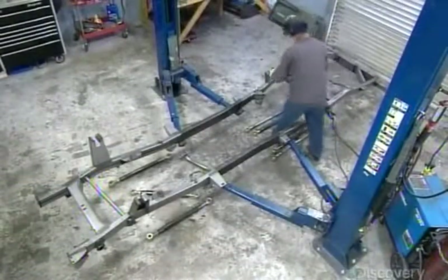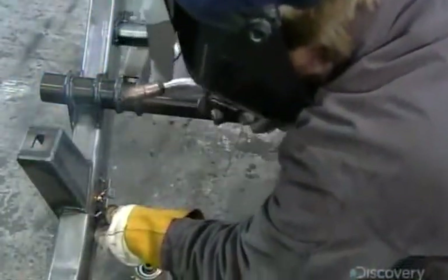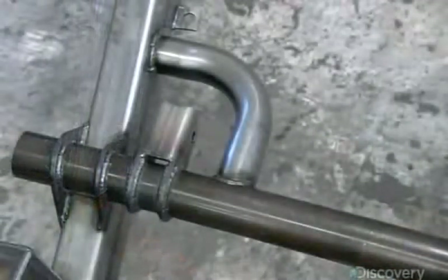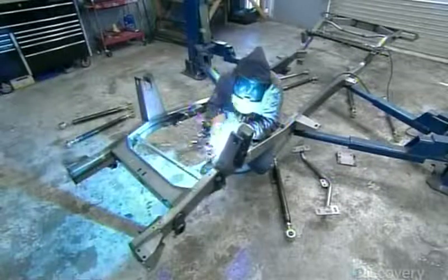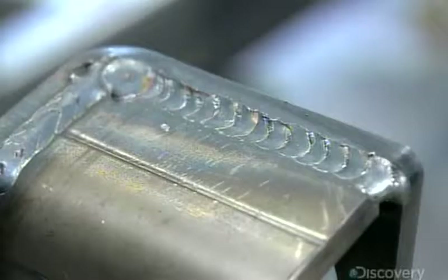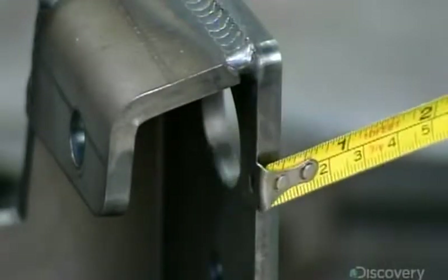Production of this custom SUV begins with the mandrel-bent frame, made of thick steel rails. A worker welds brackets to it for attaching parts — this one is for a shock absorber's nitrogen tank. He attaches a link for the sway bar and suspension arms, then welds super-thick braces for shocks to the front of the chassis. He measures the space between them to confirm that there's adequate clearance.